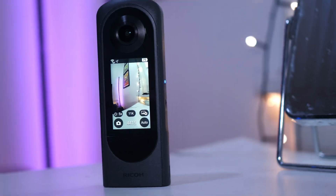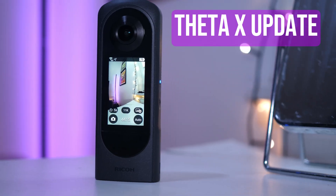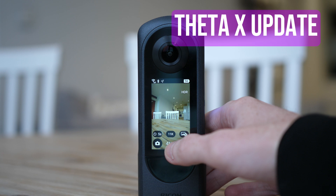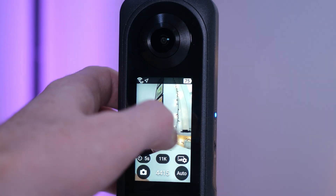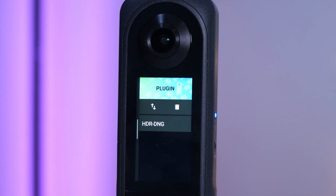Hey guys, in this video we're going to be taking a look at a major update for the Ricoh Theta X, which is an all-in-one 360 camera designed primarily for virtual tours and 360 photography. It has very high resolution and excellent lens technology. The major update for this camera, which should be available now, is that it can shoot HDR DNG 360 photos — basically shooting raw images. That was probably the one thing missing from the Theta X.